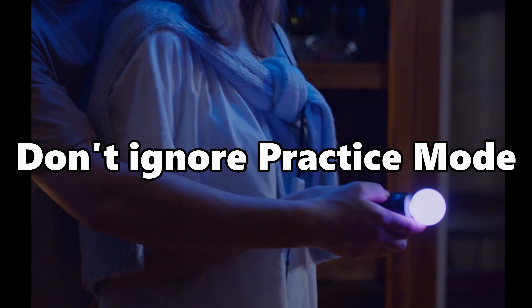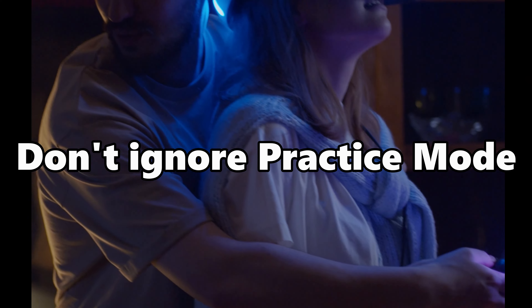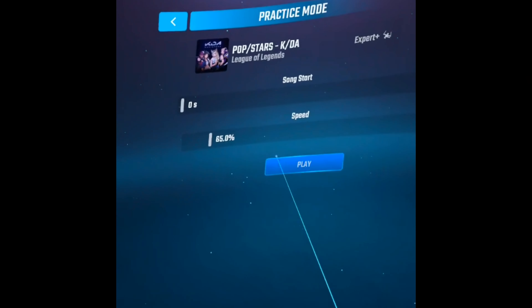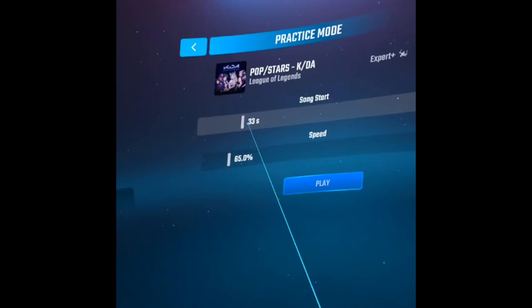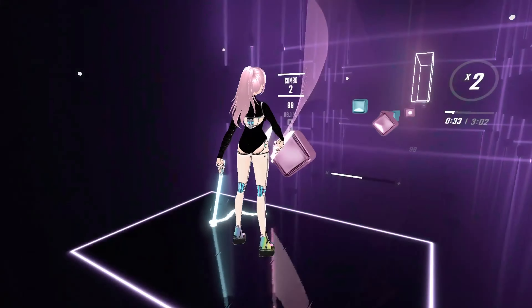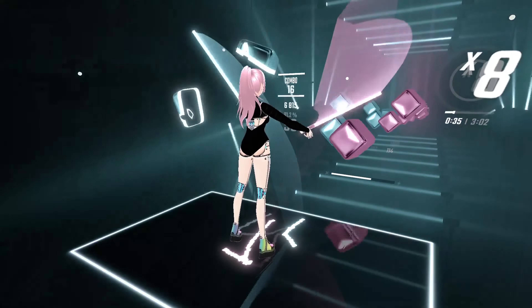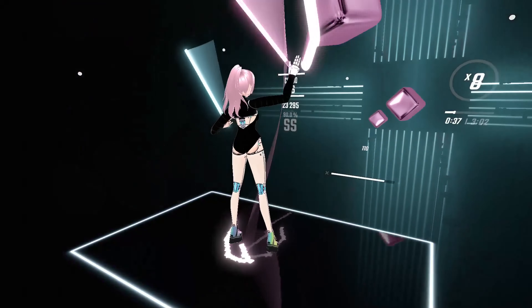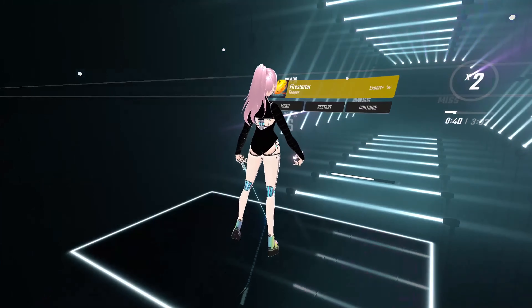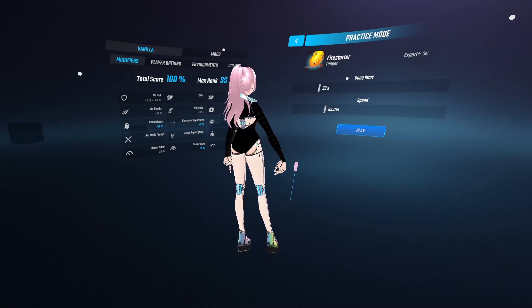Tip nine: don't ignore the Practice feature. Slow down part of a song and play it in practice mode. I'll be honest — even though I made a video about this, I only slow down a song if I'm really stuck on a particular part. Slowing down a song can break the notes up for easier digestion so you can master that section. Most Beat Saber maps are just groups of patterns. Once you understand the pattern, you've got the hard part out of the way. The rest is repetition and practice.